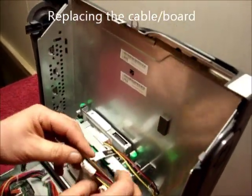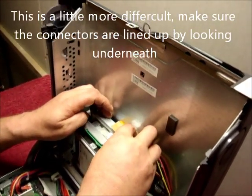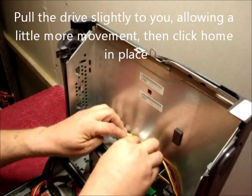Again, replacing the cable. This is always a little bit more difficult. Ensure by looking underneath you line the connectors up. Pull the drive slightly towards you — this will make it easier — and click home in place.